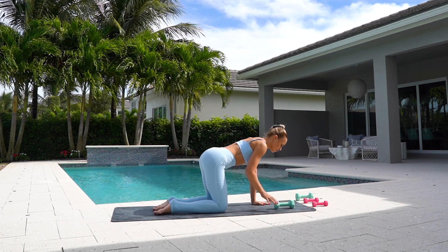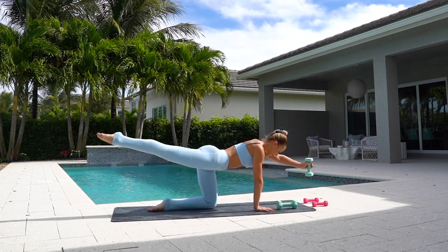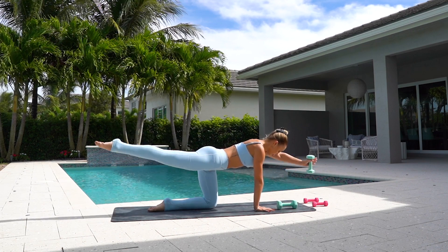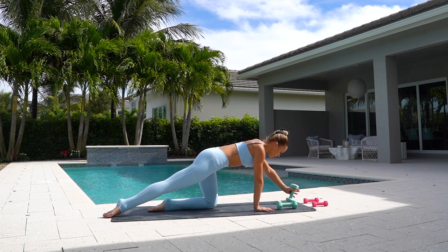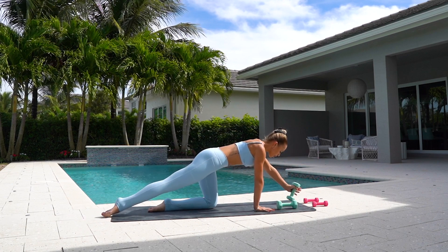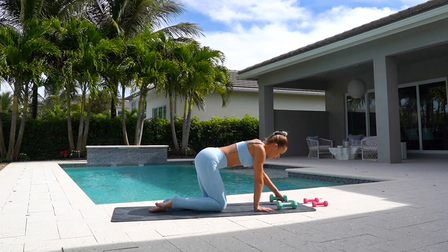Grab your five pound weights and you're going to extend your left arm forward and extend your opposite leg back. And you're going to raise and lower, using your arms, your leg and your core. One more. And switch sides.